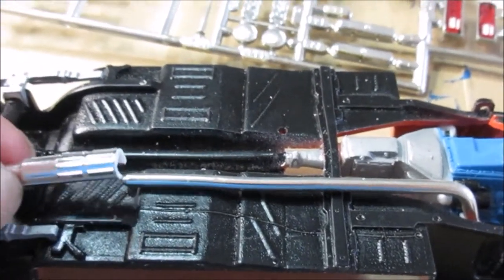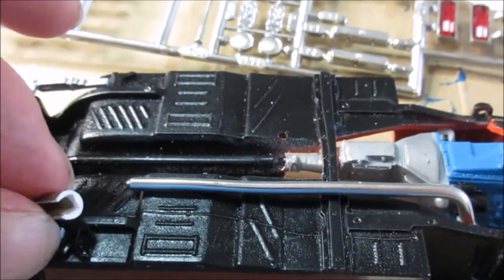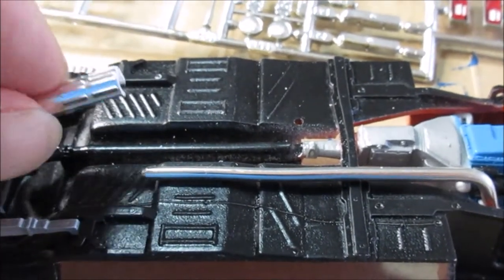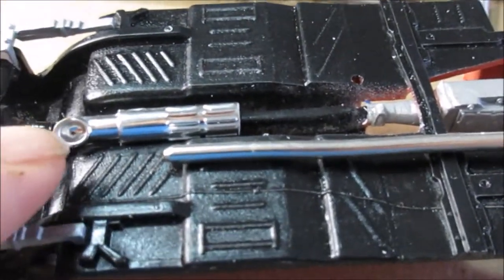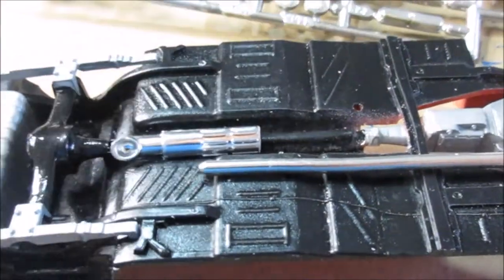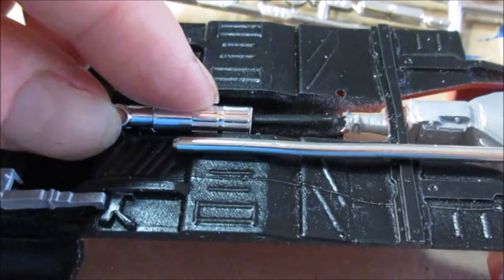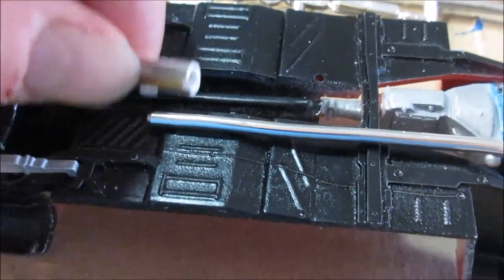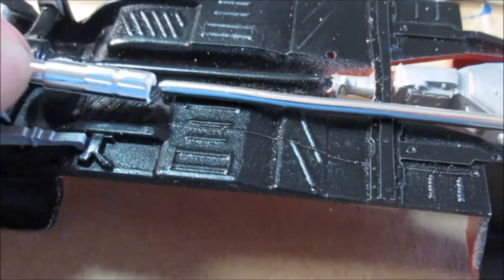We'll glue that in there. I have to blacken out that tip, and I think we should give this muffler a name. You know we have Flowmaster mufflers - how about Chuck Master? We could do the Chuck Master mufflers.